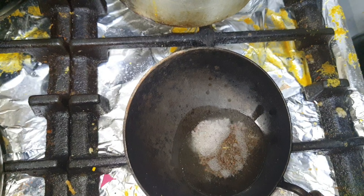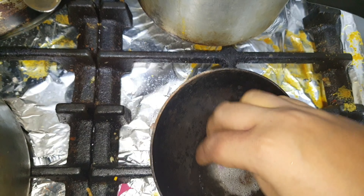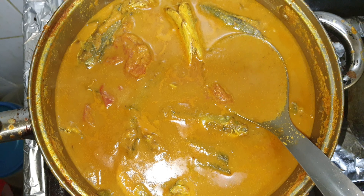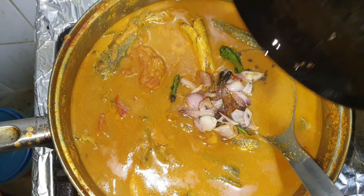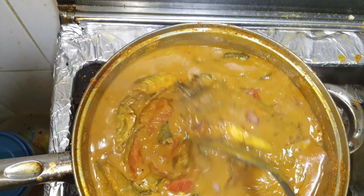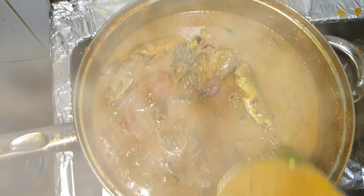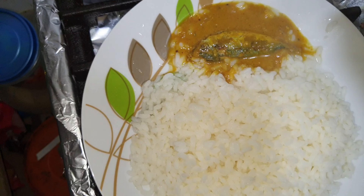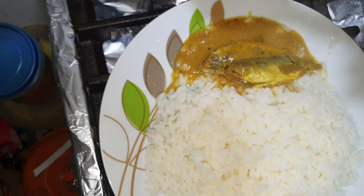Let's mix it with a light brown color and mix it with the kolambu. The kolambu is ready for half an hour. Now the food is ready for the kolambu. If you want to eat the kolambu, I will taste it. I will mix it with rice.